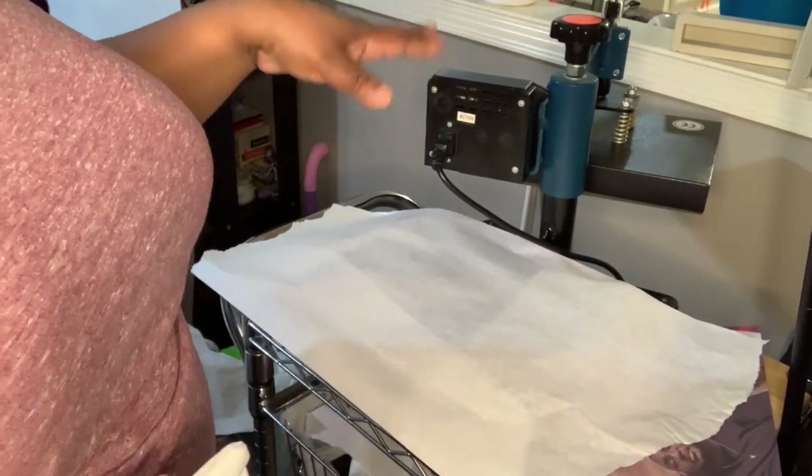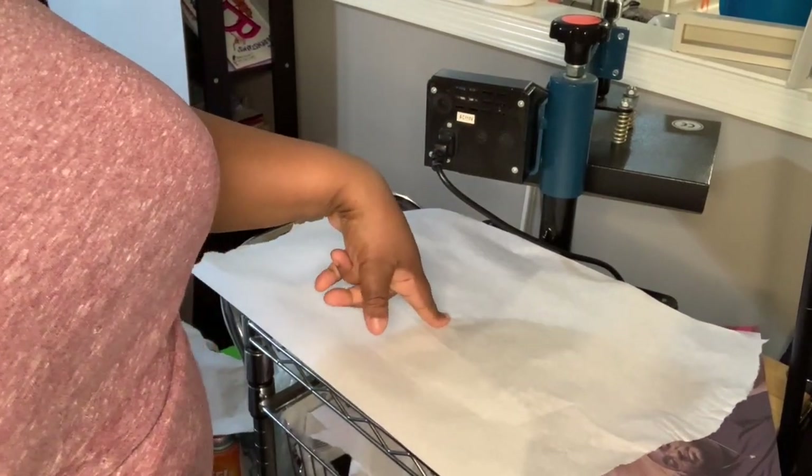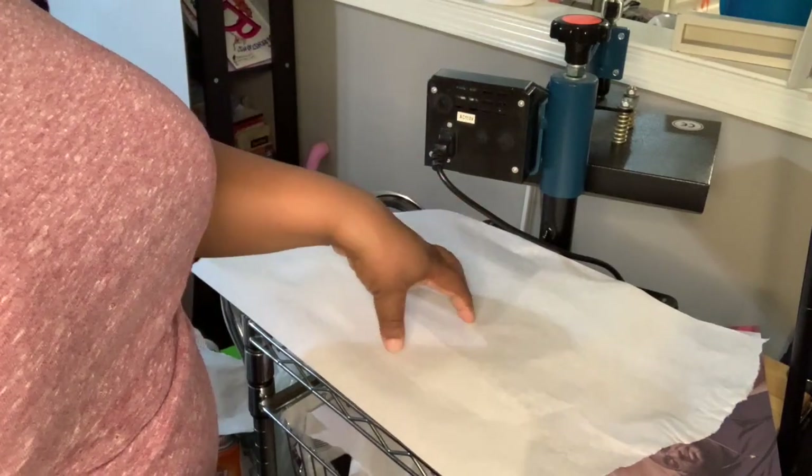Alright everyone, so I'm at my heat press. I'm letting my heat press warm up, and I've already put my butcher paper down. Remember, you just put your butcher paper down so it can catch any ink that may come through whatever it is that you are sublimating. It has a zipper here, so I went ahead and unzipped it, and I'm just going to add my other piece of butcher paper directly on the inside of my pillowcase.